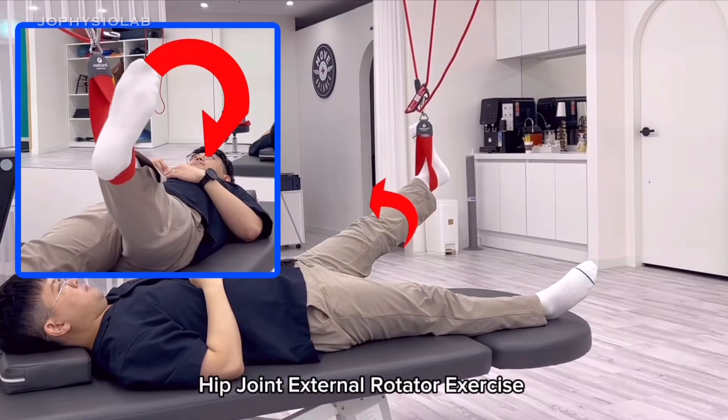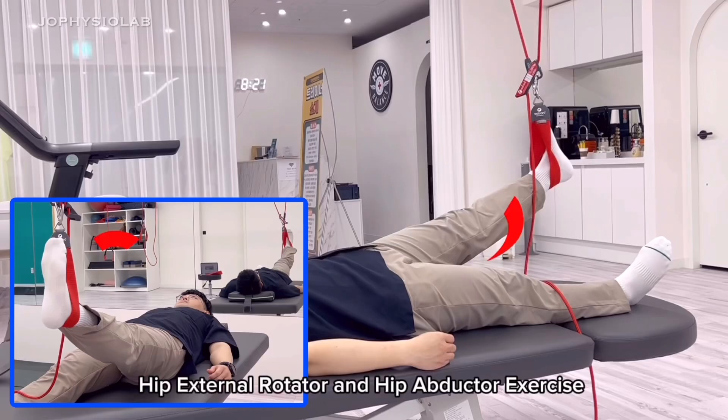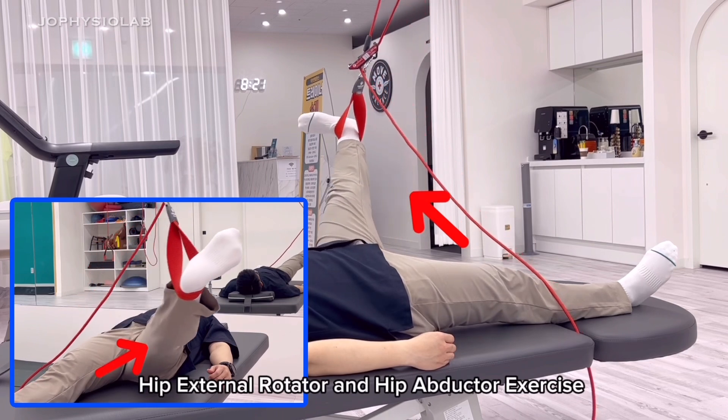Hip joint external rotator exercise. Hip external rotator and hip abductor exercise.